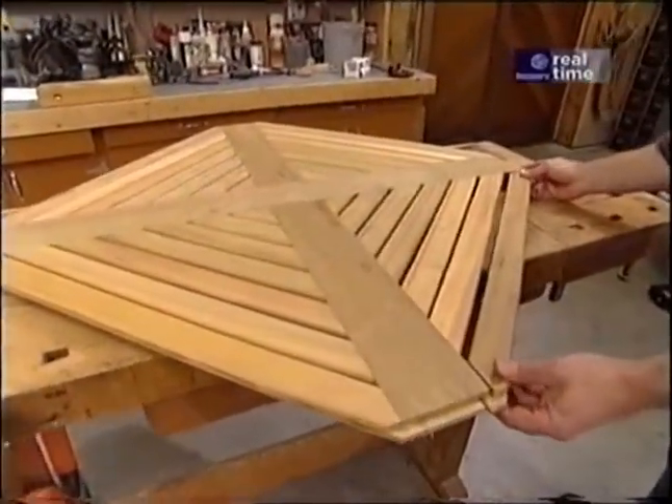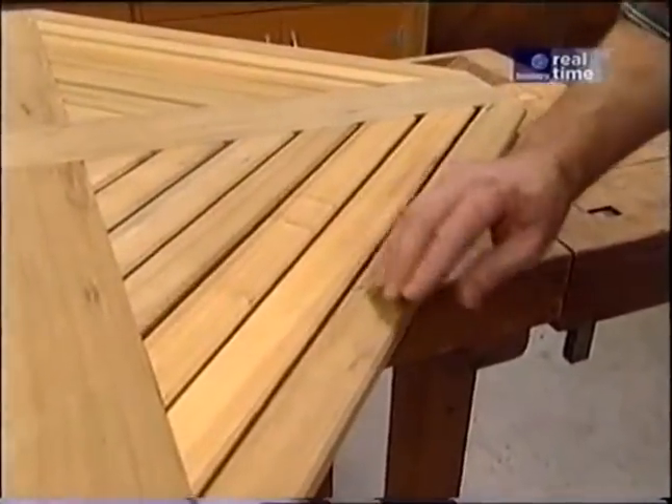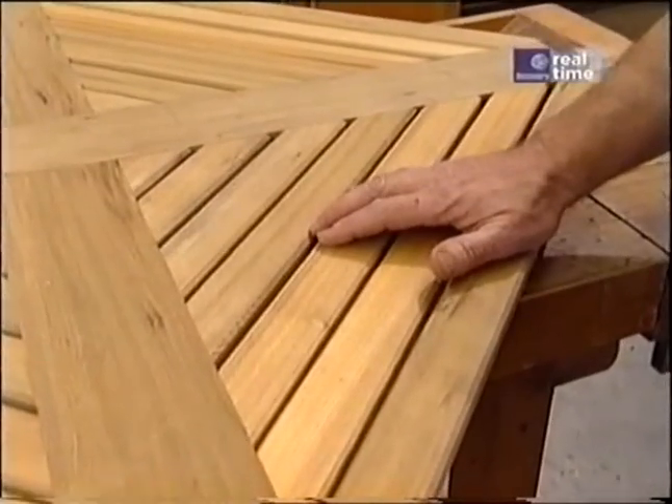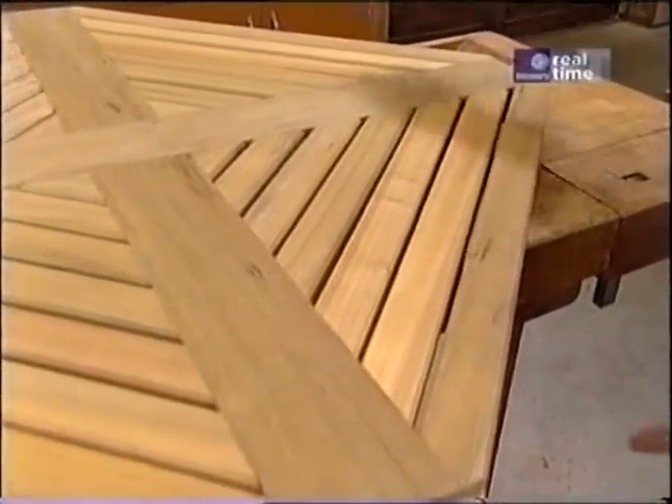There are a couple of reasons for chamfering the edges of the slats. One is purely decorative. The other is that as you run your hand over the table, you won't catch a sharp edge and get a splinter. Now we're ready to start working on the segments of the octagon.